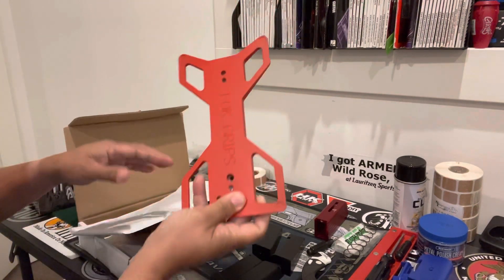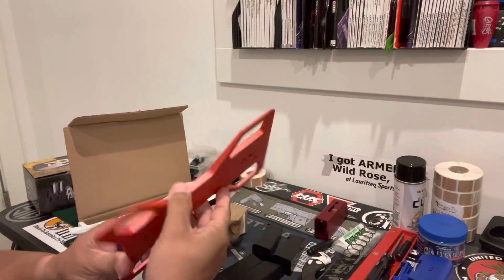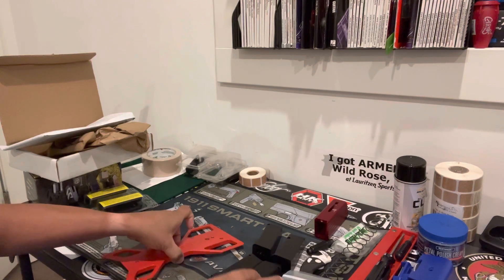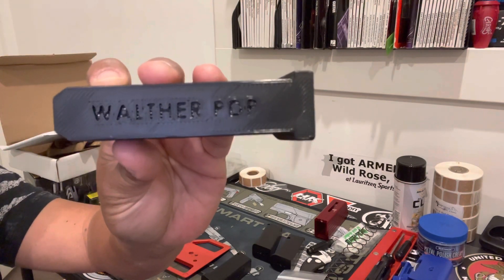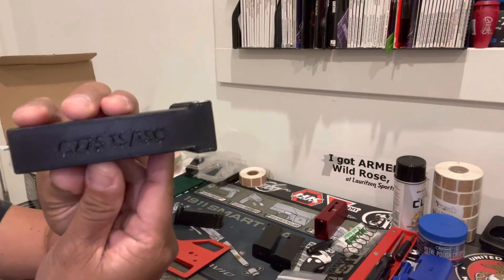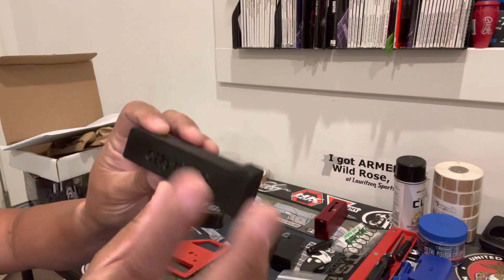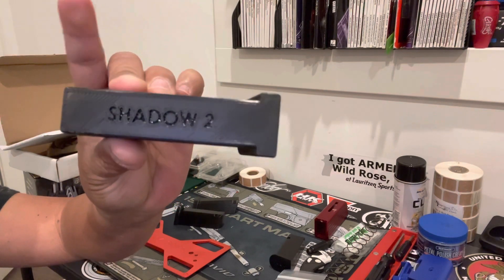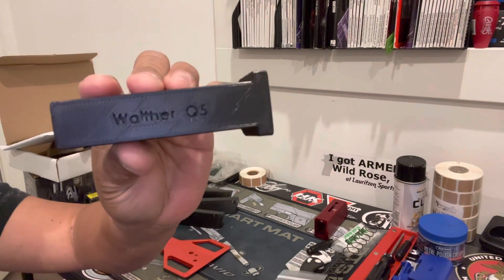Pretty much this is the base. Here it says Lok Grips. And technically you'll use the screws to kind of mount a specific gun. For example, this is for the Walther PDP. This is for the CZ TSO or CZ 75. For the Shadow 2. And of course, for my Walther Q5.